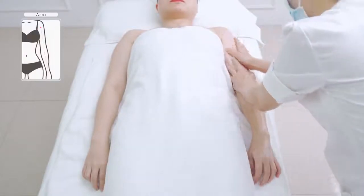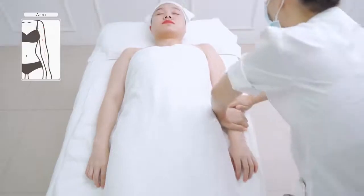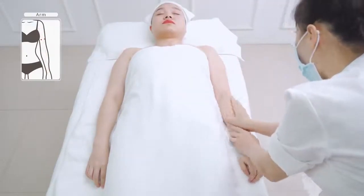Left-right order: lay the arm flat-wise, apply and rub oil in from the lower arm to the entire arm, and slide to the fingers. Repeat three times.